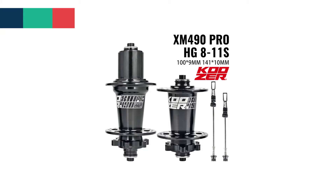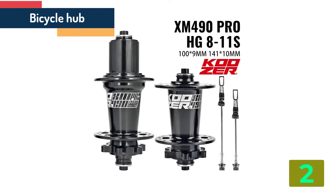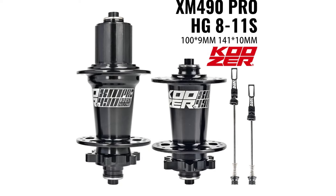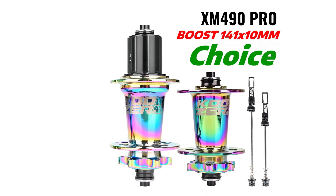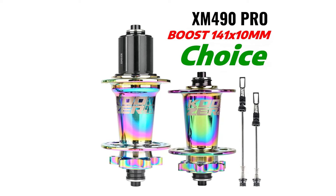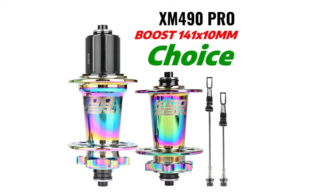Item number 2 is the Couser XM490 Pro. Specifications — Size: 141mm; Number of Holes: 32; Axle: QR; Freehub: HG; Position: Rear; Braking System: Disc Brake; Spoke Hole: 32; Material: Aluminum Alloy; Category: Bearing Hub.